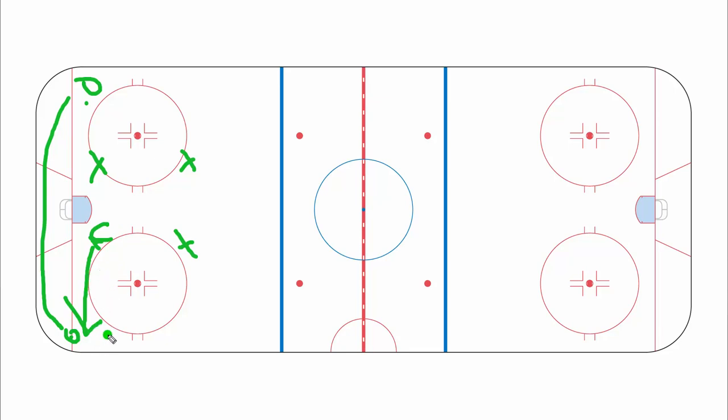Of course you can always make switches, particularly when someone gets beat — so he throws it up here, walks up, and walks around him somehow. You guys have to adjust on the fly and figure out how to switch, so the center would obviously go after the puck, and these two guys kind of collapse to make sure that the passing lanes are covered.